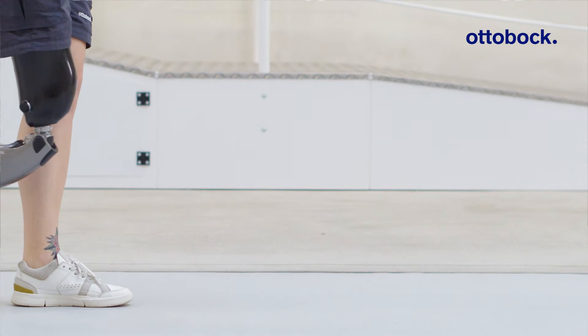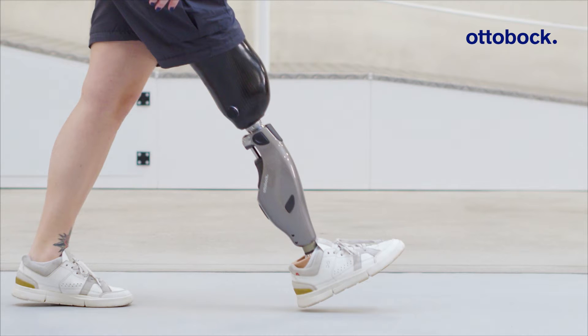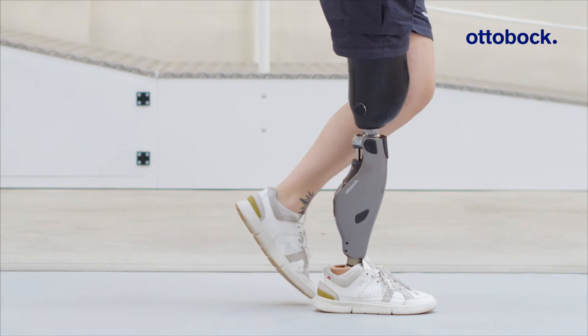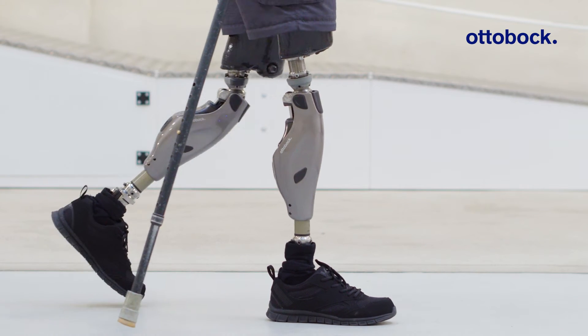When the pre-flex function is on, the knee joint is flexed slightly at heel strike. This encourages walking with stance flexion and leads to a more natural gait. Further benefits are the increased shock absorption during heel strike and a more energy-efficient gait pattern.